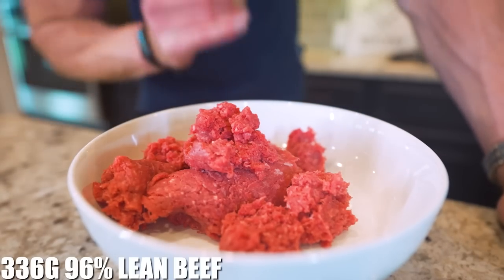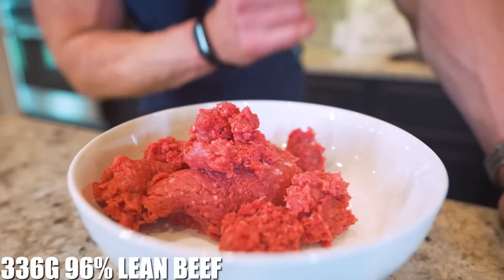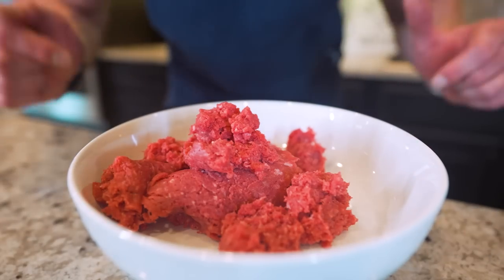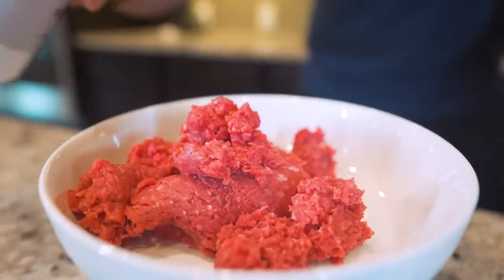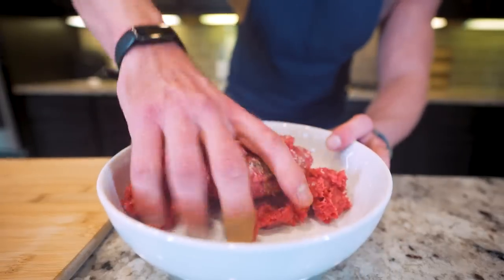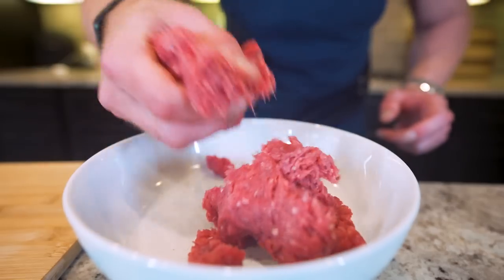What we have here is 96% lean ground beef - 336 grams of it. If you're trying to make a healthier high protein lower calorie burger, this is the only percentage you should use. For seasonings we're going to keep it simple - about two grams of kosher salt followed up by a gram of black pepper. I'm just going to mix everything together in my hand then split the pile in half.